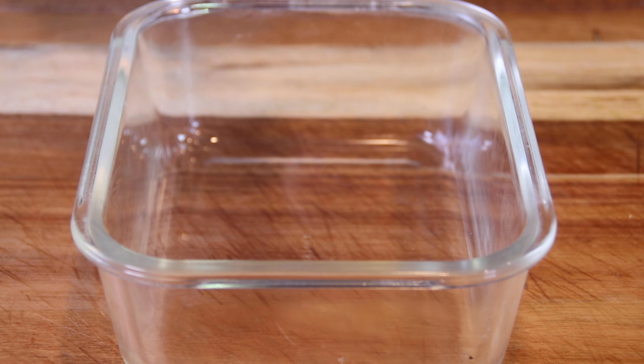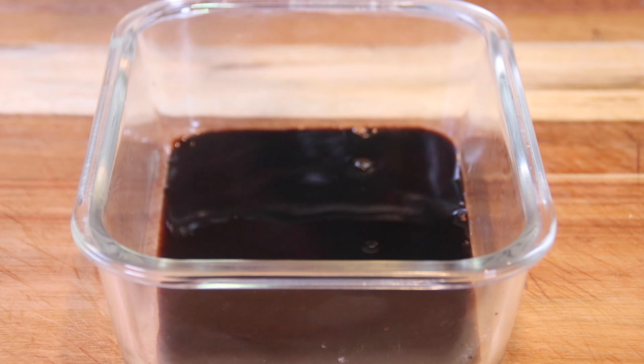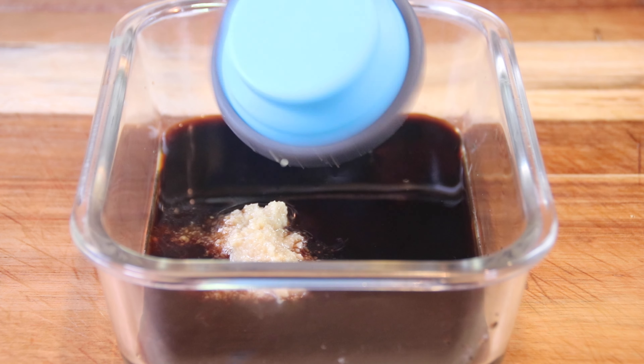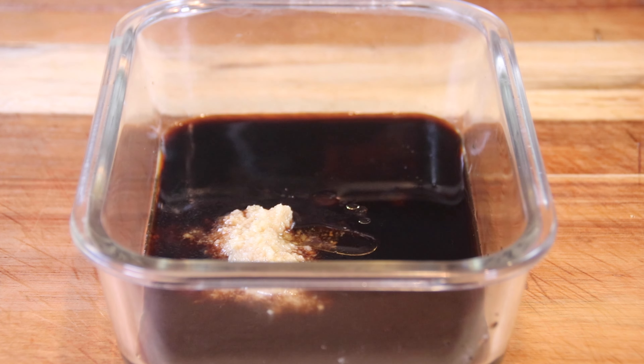We're going to start by making our super delicious sauce, starting with a quarter cup of soy sauce — I'm using low sodium but you can use the soy sauce of your choice. Follow this with another quarter cup of pineapple juice, because it is pineapple pork chops! Add a couple of tablespoons of water, a tablespoon of ketchup, two teaspoons of brown sugar to sweeten things up — and if you want it sweeter, go ahead and add more — plus two teaspoons of minced garlic.